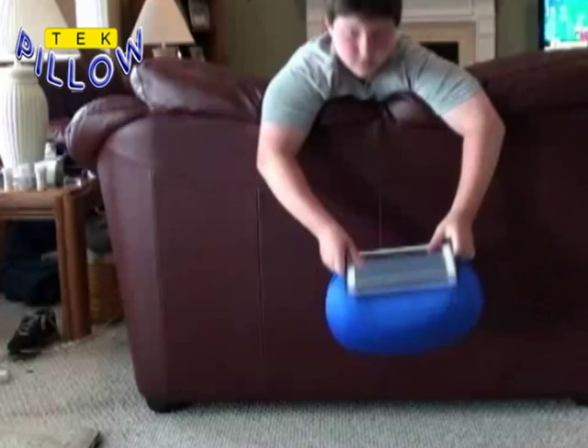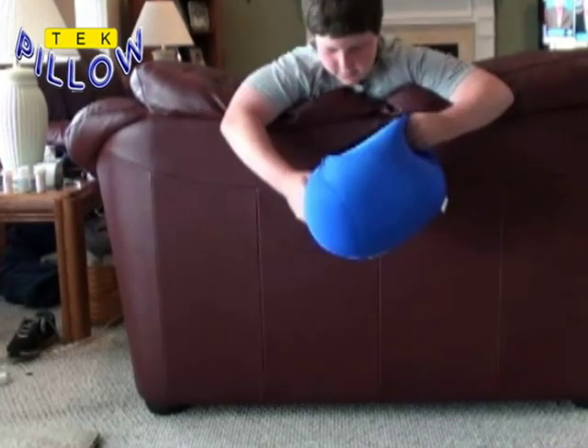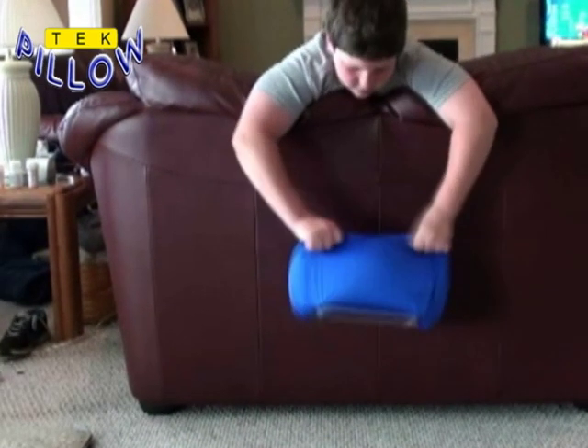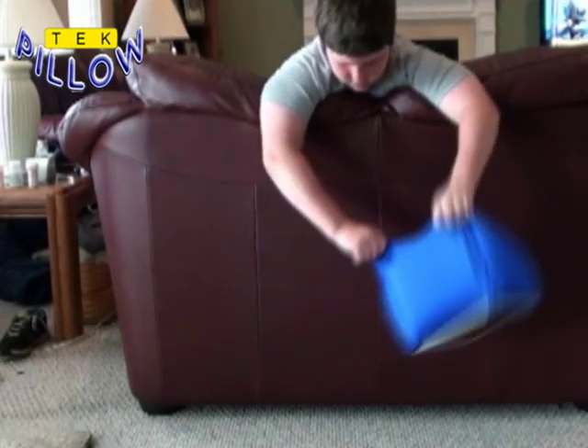We have tested many different pillow shapes, sizes, fillers, and materials. We have tested various ways to attach your devices to the pillow. The result? The TechPillow is the most secure, most practical, most comfortable, and convenient way to use your tech device.